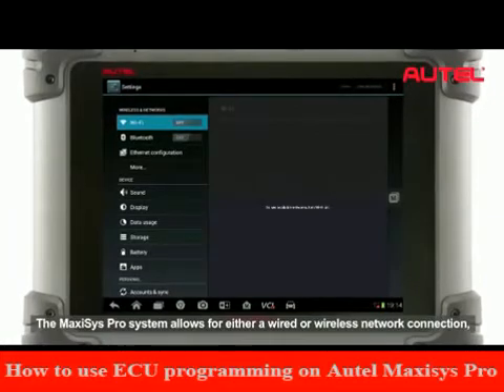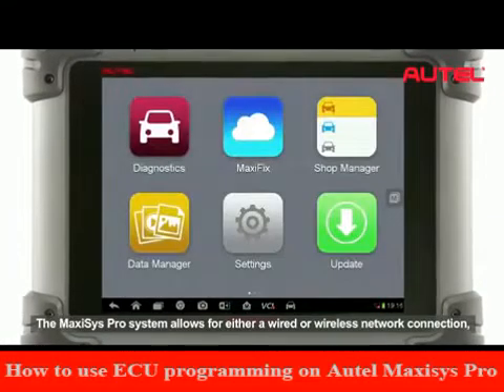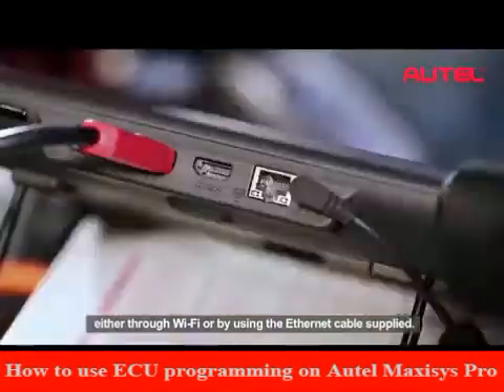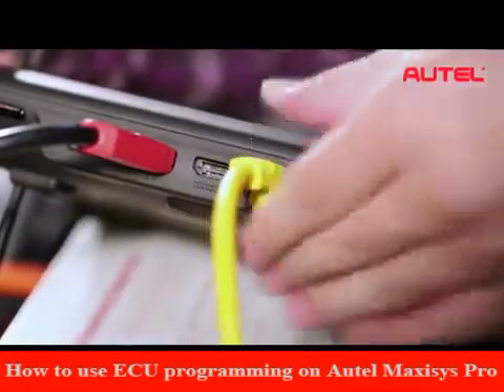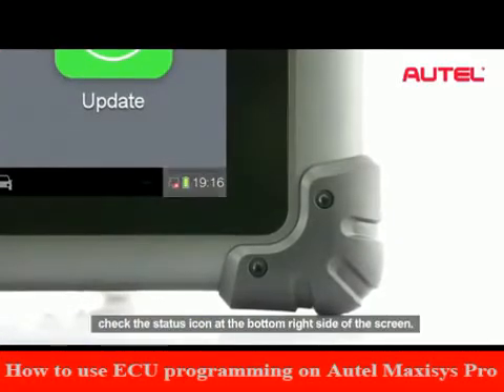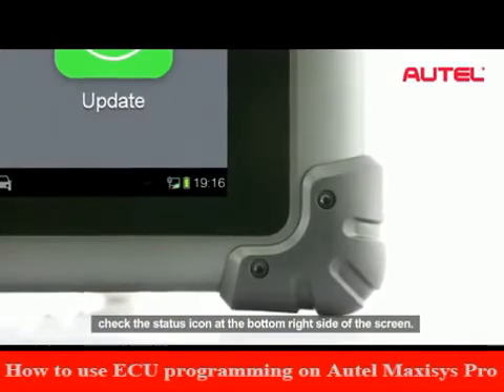The Maxxis Pro system allows for either a wired or wireless network connection, either through Wi-Fi or by using the internet cable supplied. To confirm the internet connection is successful, check the status icon at the bottom right side of the screen.